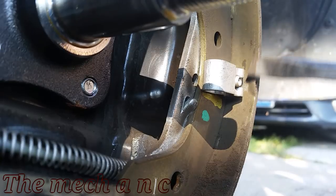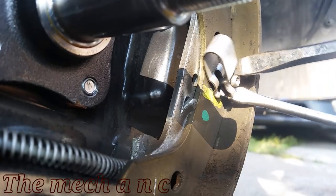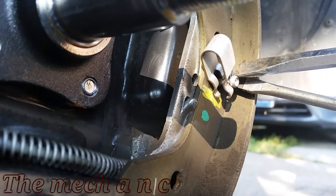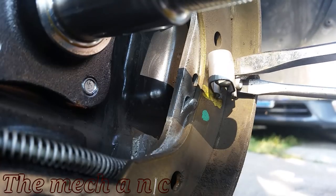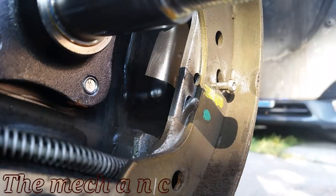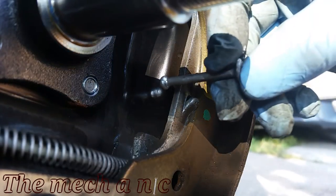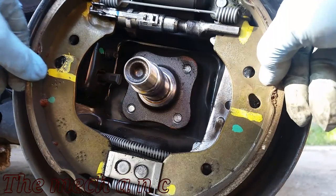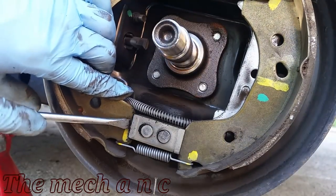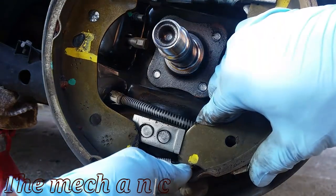Repeat the same process on the other brake shoe. Now that the spring clips are removed, you can see we have excess play in the brake shoes. Let's remove the lower spring — I'm going to use my flathead screwdriver and wedge it in here, prying the brake shoe out just like that, and now we have the extra slack we need to remove the lower spring.